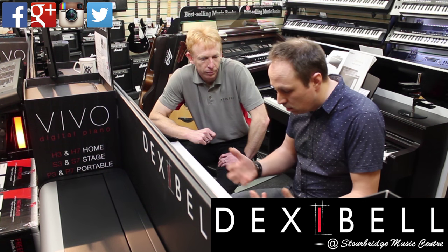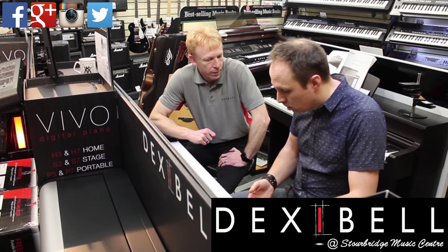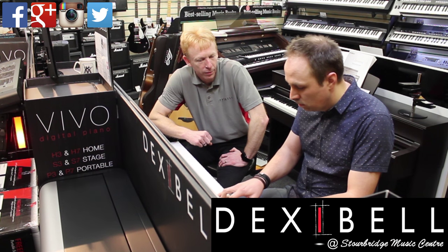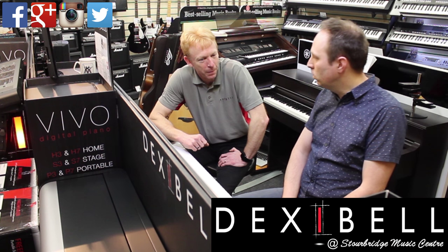Due to the velocity sensitivity, depending on how hard you hit it, you can almost not hear the cymbal. And if you hit it a bit harder, it just puts a bit of dynamics into it. Yeah, cool.